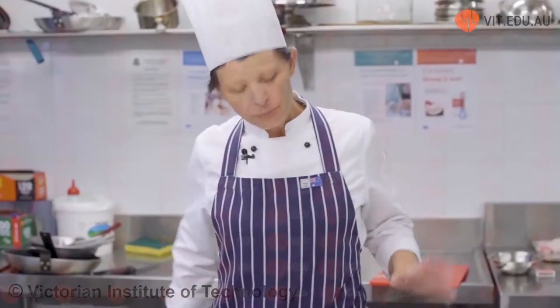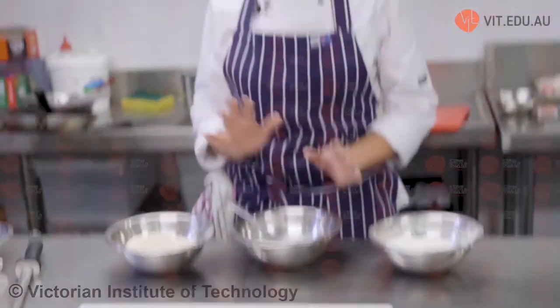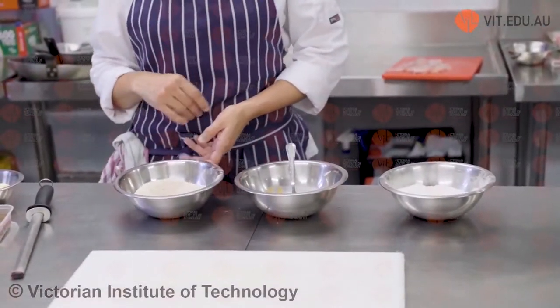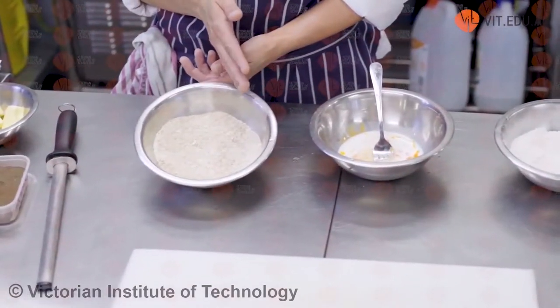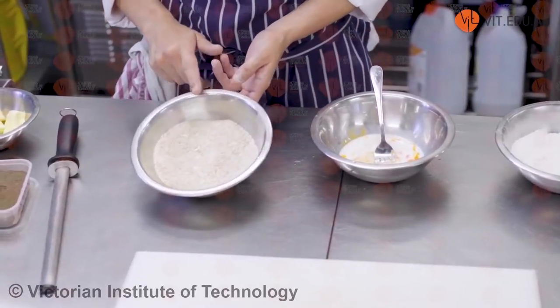So here we have a crumbing station. We've got plain flour, egg and milk. You can do 50-50 — that's up to you. I tend to do one egg to about one and a half tablespoons of milk, a little bit more. Then I've got some breadcrumbs. Now you can do just plain breadcrumbs, however I've done it a slightly different way — 50% breadcrumbs and 50% grated parmesan, brown parmesan.